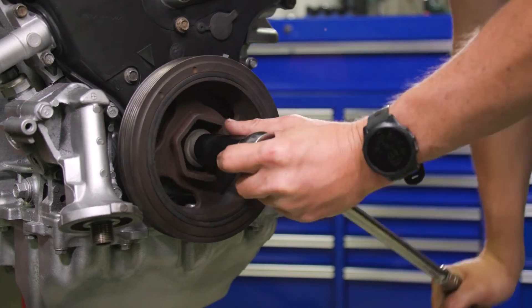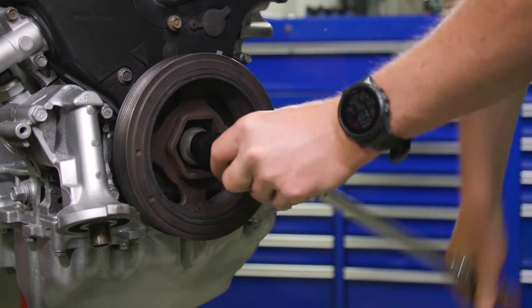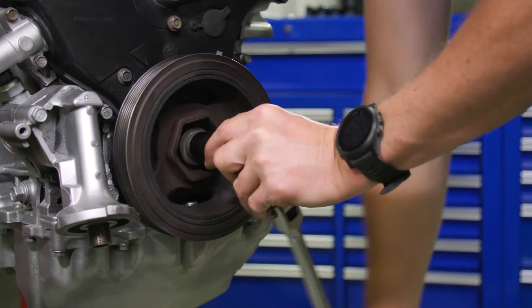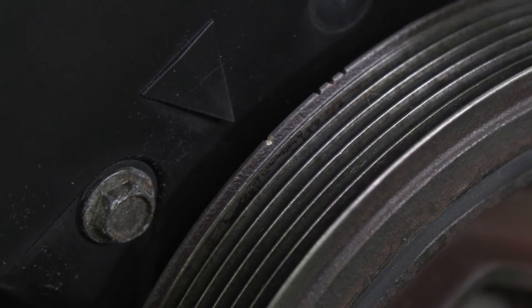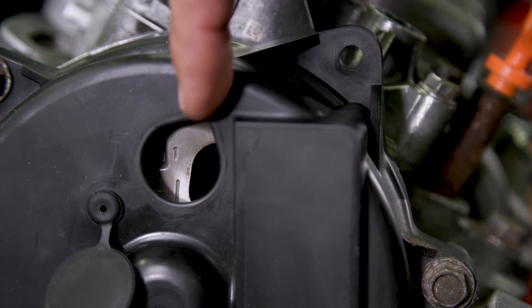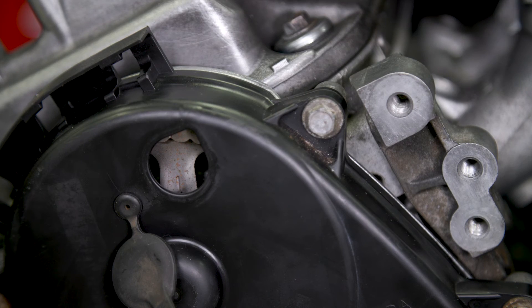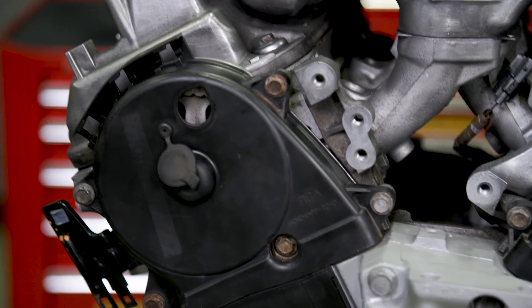Check the timing by rotating the crankshaft pulley about six turns clockwise so the timing belt positions itself on the pulleys. The crankshaft pulley should be turned so its yellow mark lines up with the pointer. Now check the crankshaft pulley marks — if they aren't aligned, rotate the crankshaft 360 degrees and recheck. If they're not at top dead center, you'll have to remove and reinstall the belt.